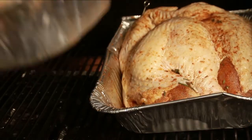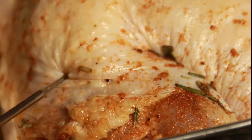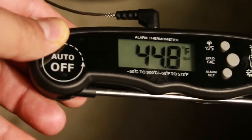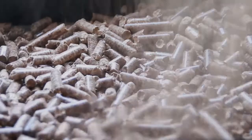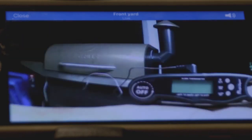Both halves of our turkey are going onto the grill. I'm going to take a probe thermometer and stick it in the thickest part of the thigh away from the bone — we've got to get that up to 165 before we take it off. We're smoking the bird on a blend of apple and maple wood pellets, and I'm going to use my wireless home security cameras to keep an eye on that thermometer — which of course, because I'm filming this, has shut itself off.